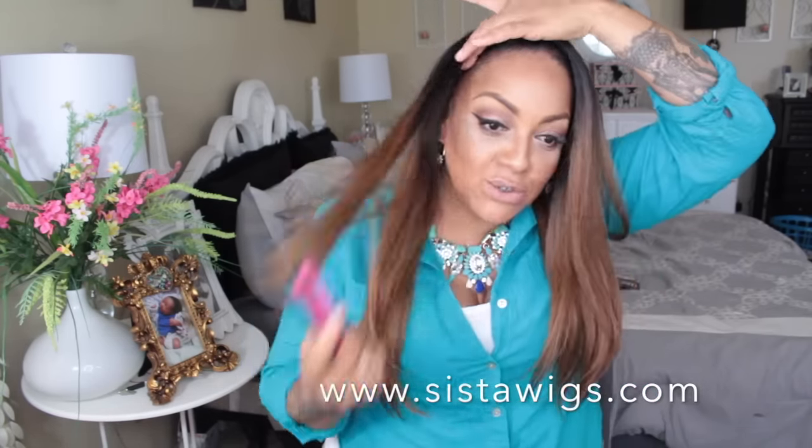You girls have seen me do the Outre Dominican Blowout in the color DR30 as a lace front, so they came out with a half wig version. It's the exact same color, exact same company — the Dominican Blowout half wig with that yaki texture. Sisterwigs.com comes through with the newest styles. This is seriously the easiest half wig I've ever had to do.